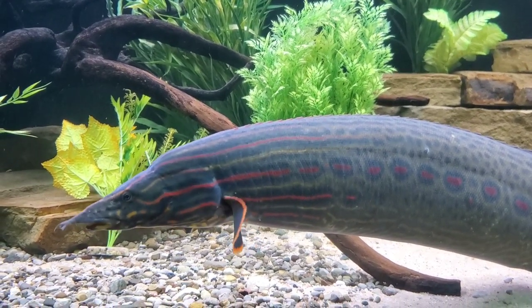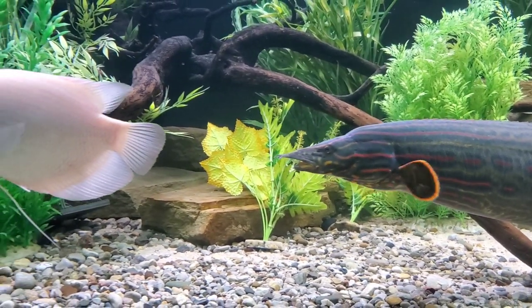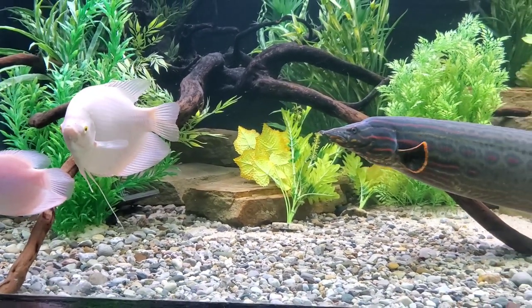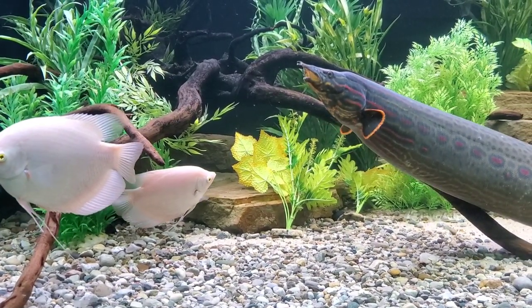Thank goodness it's only a plastic lid or we'd have some problems. But let's talk about the tank dimensions. This is a 650-gallon custom build that is 9 feet long by 4 feet wide by a bit under 3 feet tall. And this is pretty sufficient space for Samson — he seems to have more than enough room to stretch his fins.